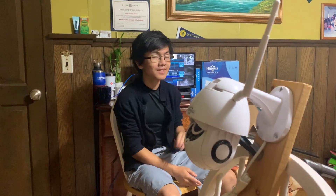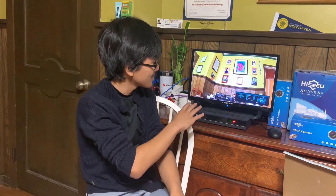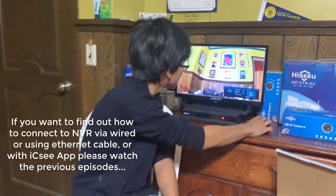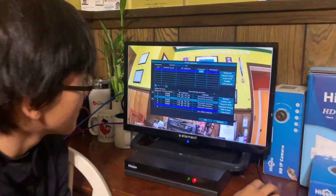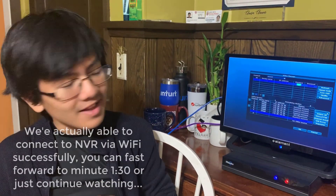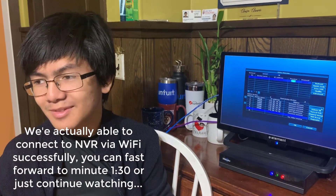There are two ways to set up this camera to the NVR: wired and wireless. Let's talk about the wireless method. As a precaution, we're going to have to delete the wired setup — just go to Video Manage and delete it.